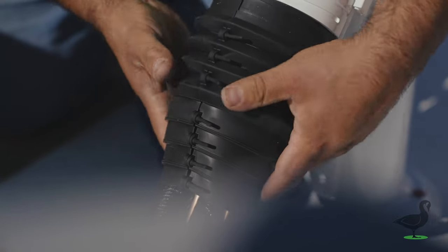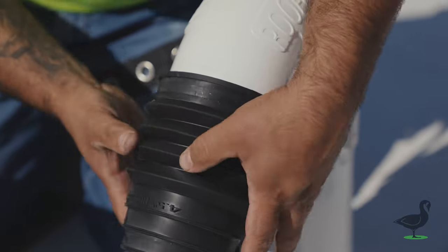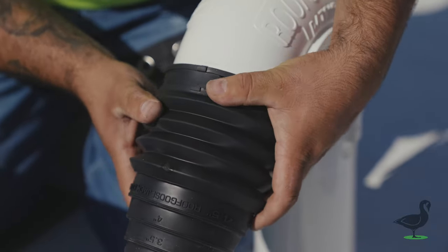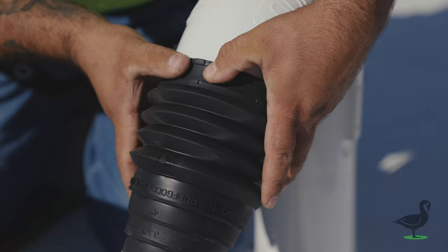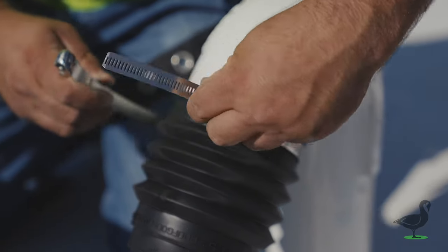Rotate the jacket so the seam is face down and the keyway on the jacket is positioned accordingly so it locks on the top of the termination. Then secure your hose clamp around the flexible jacket in the channel provided.